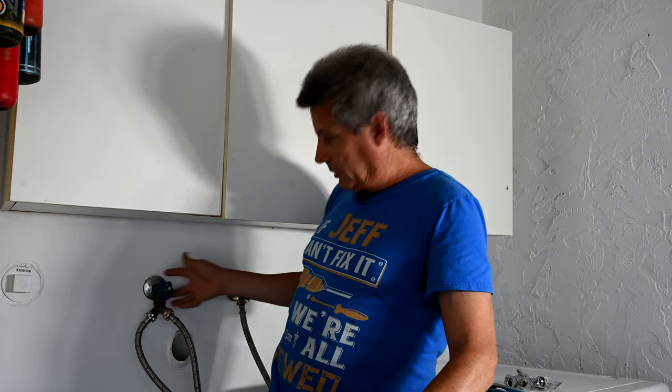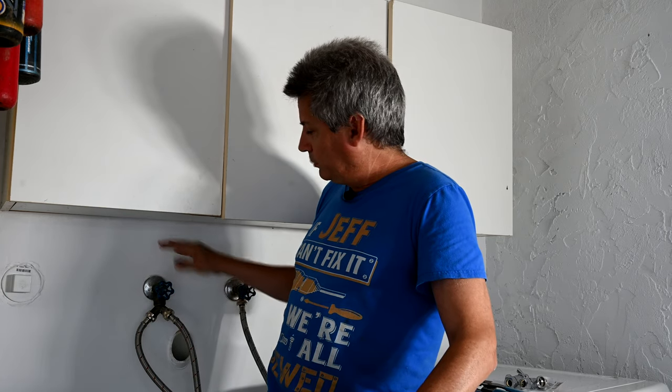We're going to show you how to melt the solder and get the old valve off. We're actually going to show you two methods. One method will be to melt the solder and pull it off. The other method will be to simply cut the pipe behind the valve so that you don't even have to use a torch. Then we're going to show you how to put on the new one — a compression fitting — so you won't have to do any soldering whatsoever.